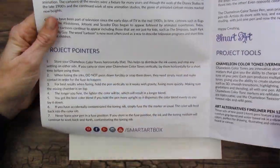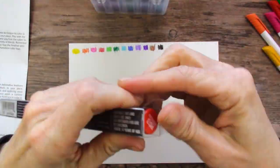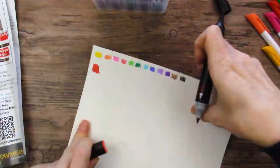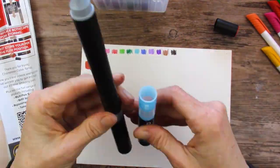I spent an eternity struggling and trying to remember how to use these chameleon markers. I didn't want to look up a video — it just seemed like too much work. So yeah, an eternity and a half. But I finally figured it out and I made my very first blend and it was really fun.